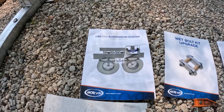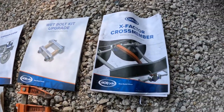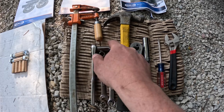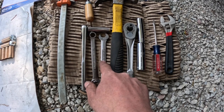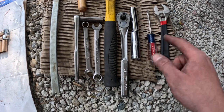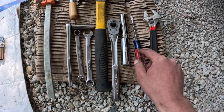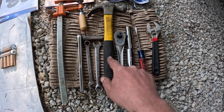The tools used for the CR3000, wet bolt upgrade kit, and X-factor crossmember were: a c-clamp, a 3/8 drive ratchet with a half inch socket, a half inch wrench, a 9/16 wrench, a 9/16 socket, an 11/16 socket, a small flat blade screwdriver for knocking out the plastic pin bushings, an adjustable wrench, and of course a hammer is always helpful.